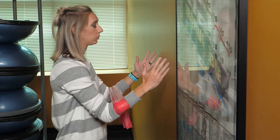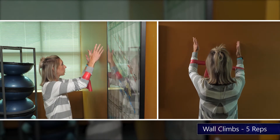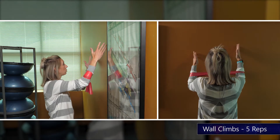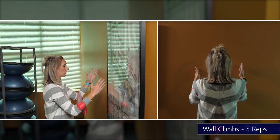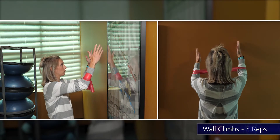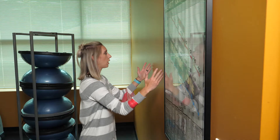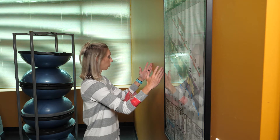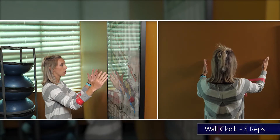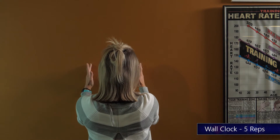The next way is to climb up the wall. Same position, but you're gonna walk your way up the wall just touching your pinky and ring finger. When you get to the end of your range of motion, just walk your way back down — do this five times. The last one is a clock: raise your arms up to about shoulder height and go to twelve o'clock, three o'clock, and five o'clock. Repeat five times on each side.